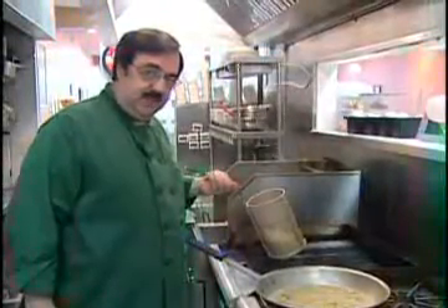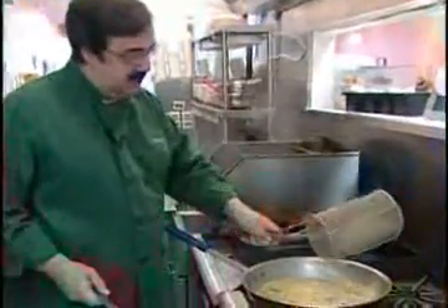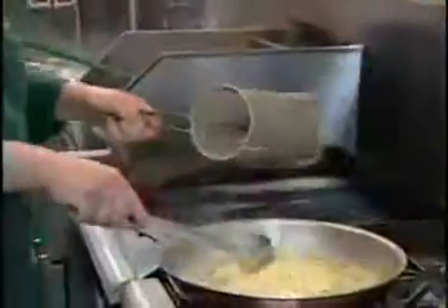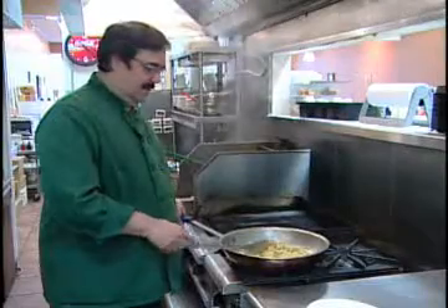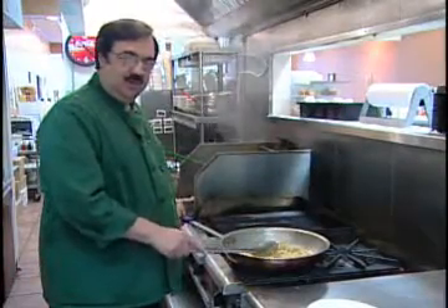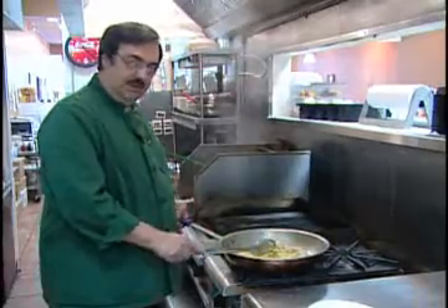We're now going to add the pasta. The pasta is al dente. The reason why we put it in the pan is to have the pasta absorb the flavors of the clams, of the garlic, and the oil. Once the pasta has absorbed all of the juices from the clam and the oil, we'll then plate it.